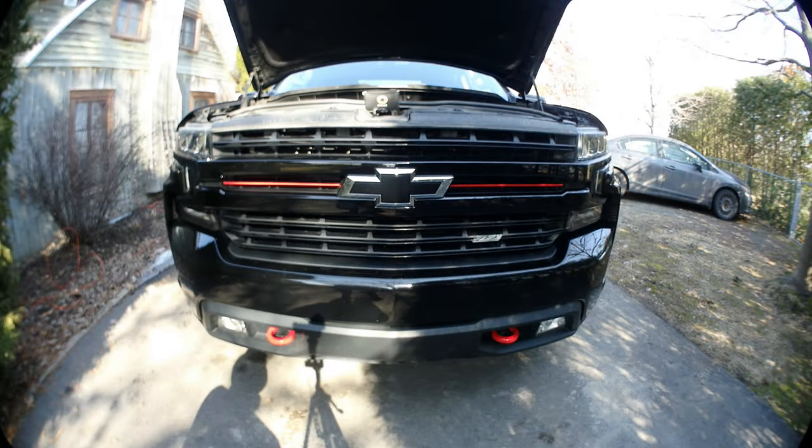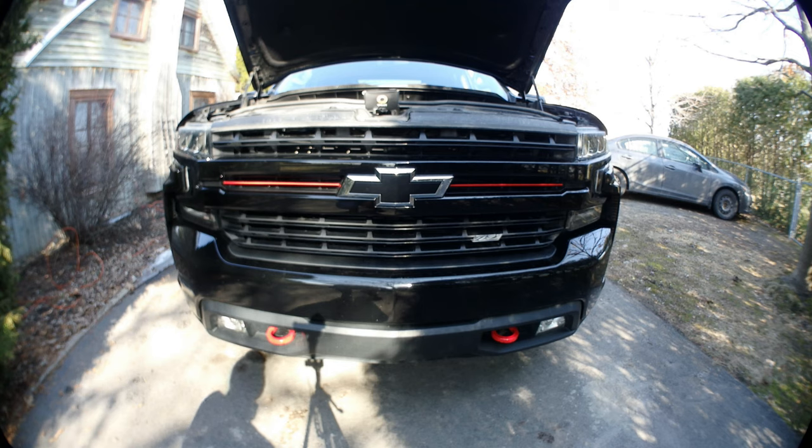Hey YouTube, today I am going to change my turn signal light. These are incandescent light bulbs, and I'm switching to LED, so it's pretty simple. It will take you maybe less than one minute to do both, so let me show you what you need to do.